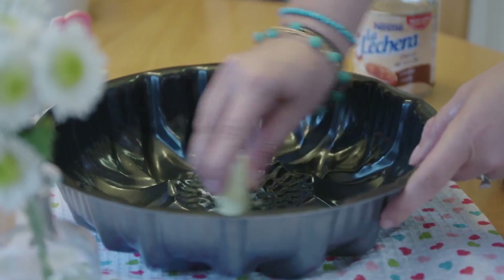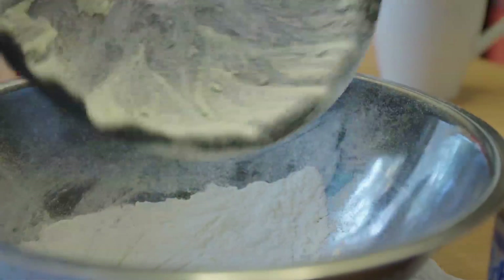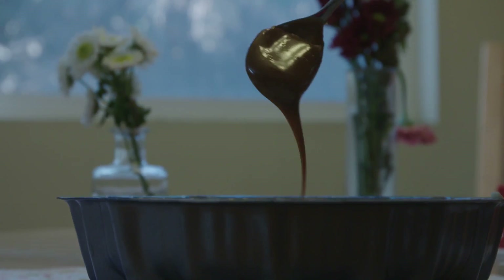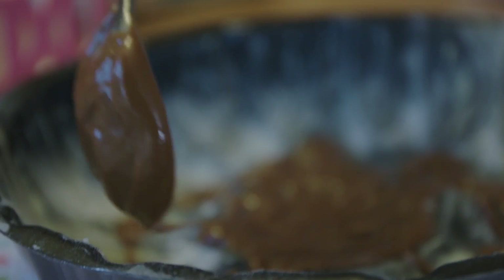To begin, you'll need a bundt pan. Butter it and then flour it really well, shaking out the excess flour. Then pour in your heated-up dulce de leche — just a good coating on the bottom layer.